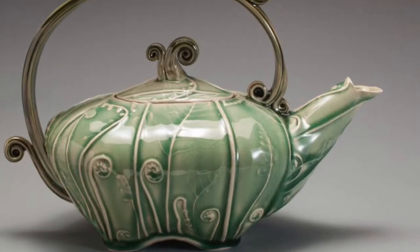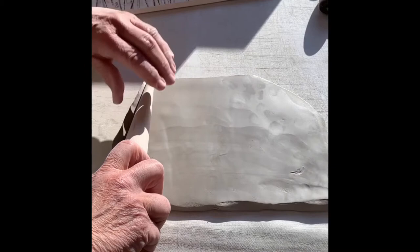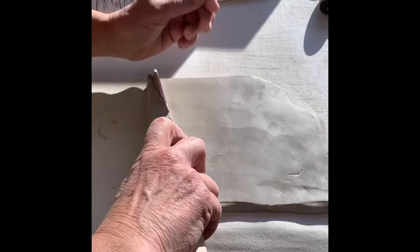Let's talk about spouts. After I've decorated a slab of clay, I'll then roll it along a wooden cone shape and that'll give the clay a nice continuous curve.